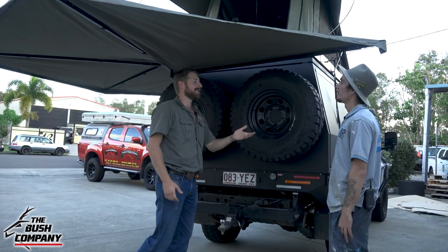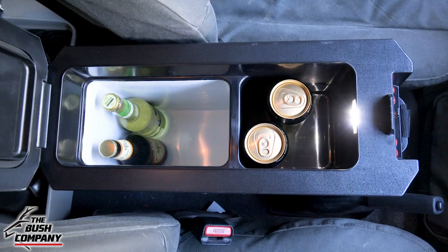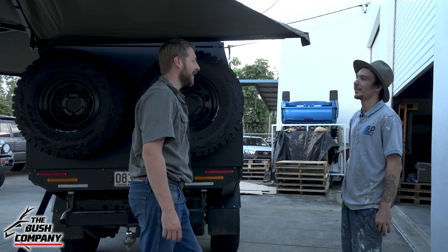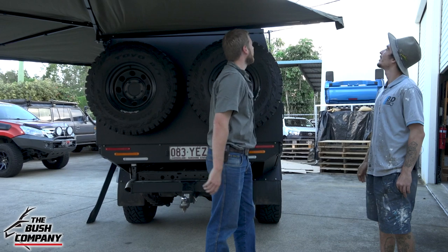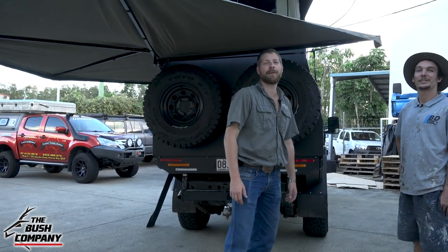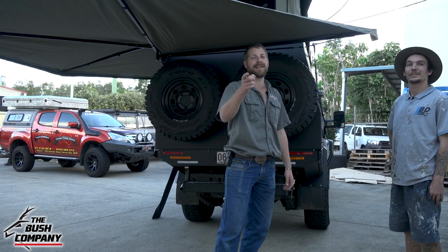While you were here, we also installed a 12-litre console fridge, which went between the seats — great on the road. Another little armrest and a USB port as well. Anyway guys, thanks so much for coming in today, mate. Thank you very much. Thanks for joining the Bush Company family. For more of our install videos, go to our website at www.thebushcompany.net. Thanks for watching and catch you later.